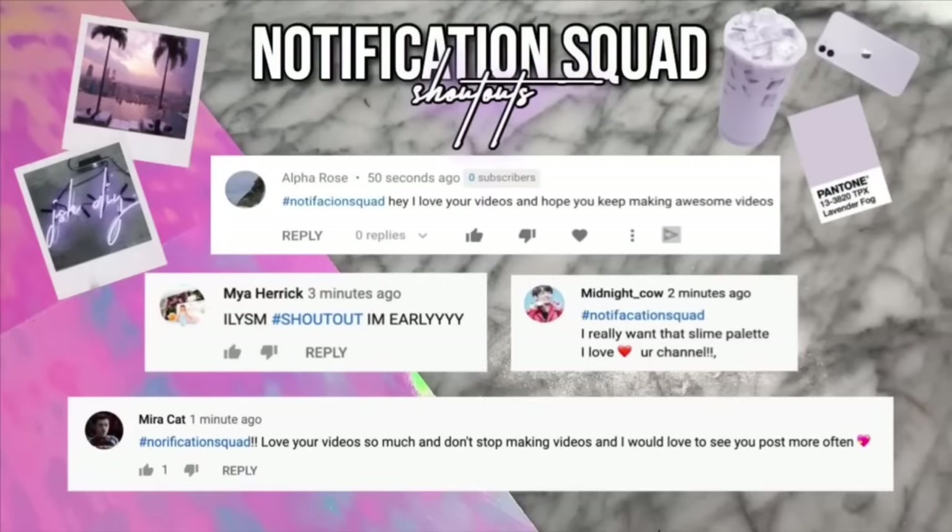These notification squad shoutouts go to Alpha Rose, Maya Herrick, Midnight Cow, and also Mira Cat. If you would like to get a shoutout in my next video, all you have to do is just subscribe and put the notification bell on.